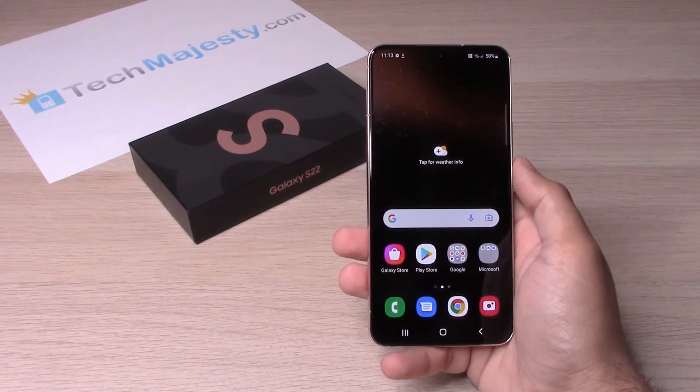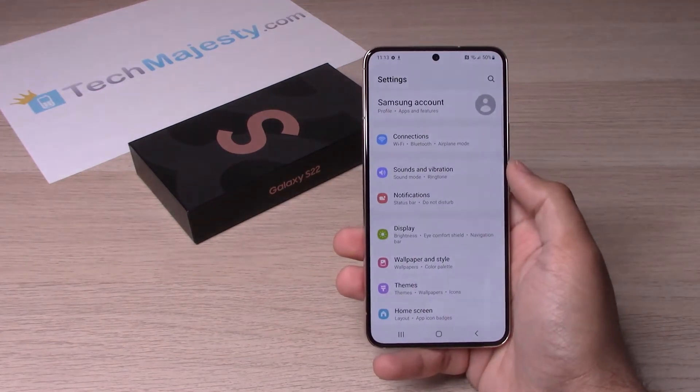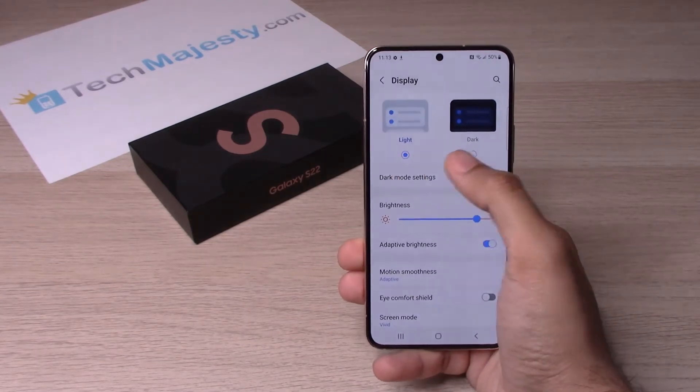The first method on how to do it is you will go to settings. After you go to settings, you will go to display and then you have the option right here for light or dark.